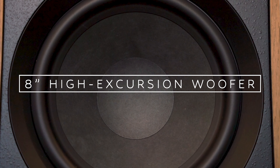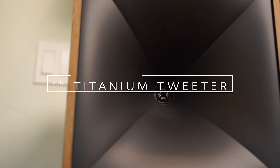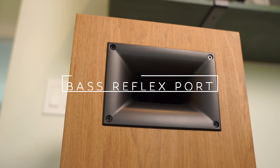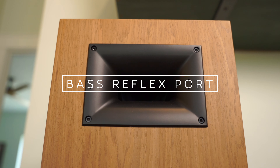The Nines boast an 8-inch high excursion woofer with a 1-inch titanium tweeter housed in Klipsch's signature Tractrix horn. They also sport a rear-firing bass reflex port for some solid bass extension on their own, but because of that it's recommended to keep these speakers at minimum 12 to 18 inches away from a wall, just FYI.